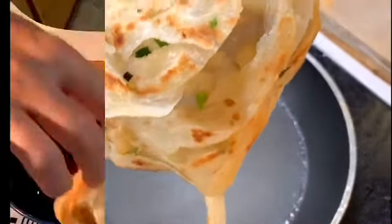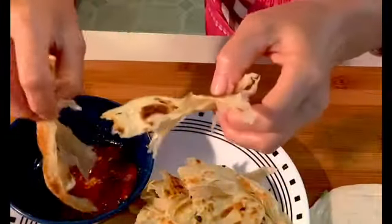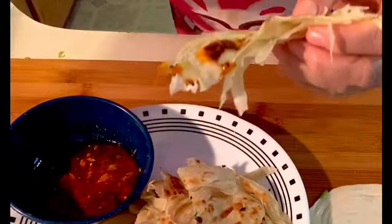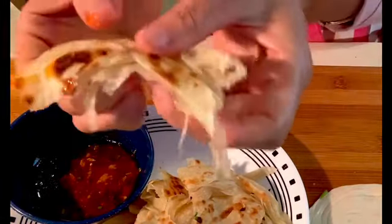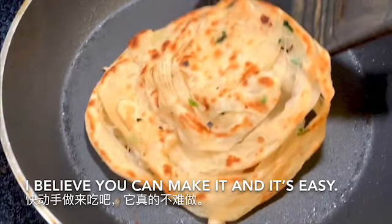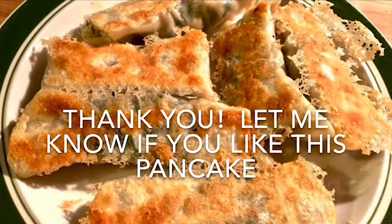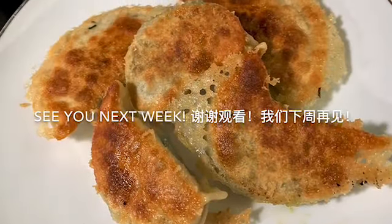Beautiful — do you like it? I've been waiting too long, let me try it. Mmm, so yummy! It's really good and not difficult to make. Next video will be special pot stickers — see you soon, bye!